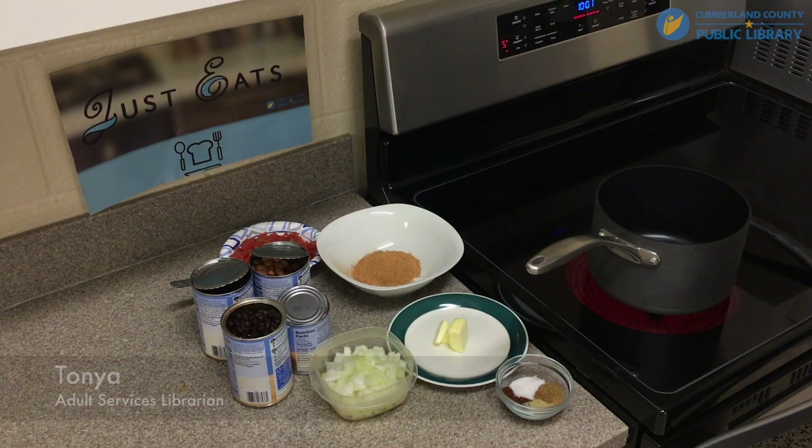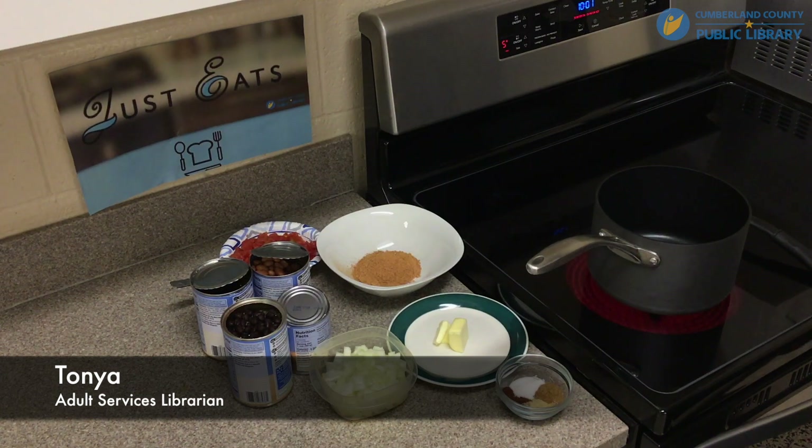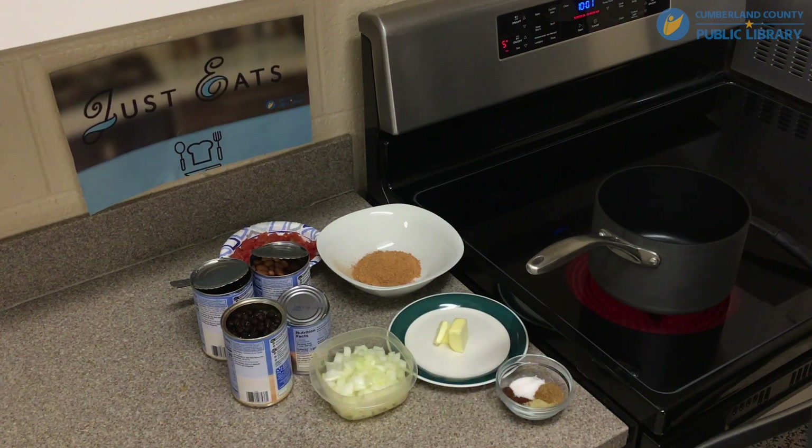Hey everyone, welcome back to Just Deeds. I'm Tanya and today we're going to make a very simple chili recipe.